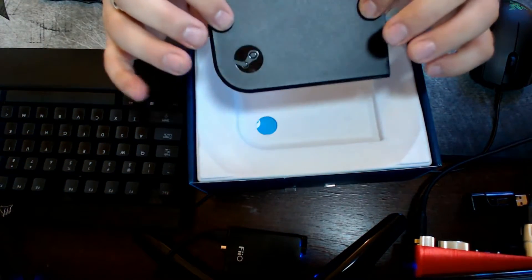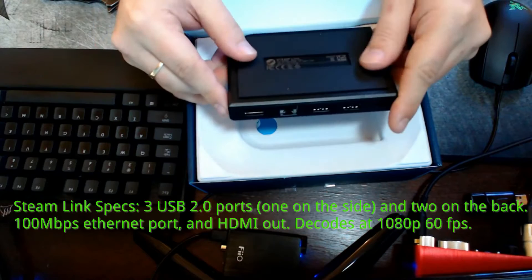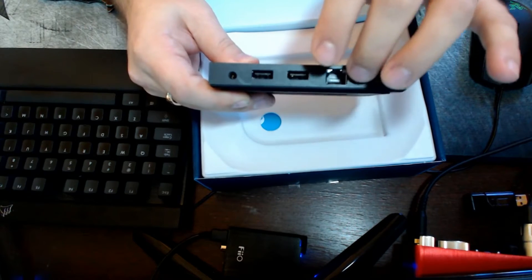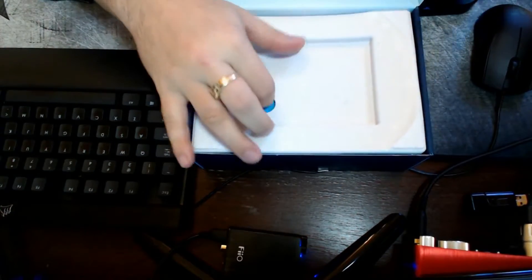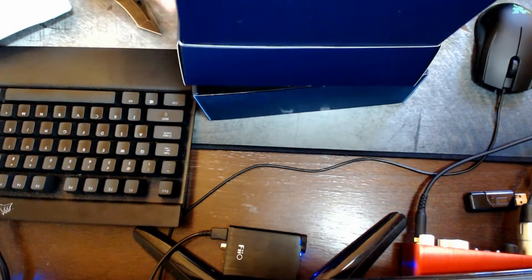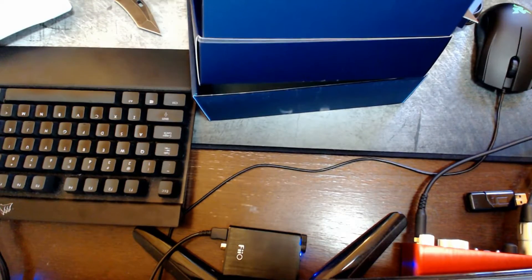Pretty hefty device actually for its size — I expected it to be a lot lighter. It'd be pretty difficult to knock off a TV cabinet. It's got nice rubberized soft material on the bottom to keep it from slipping. On the back we have two USB ports, Ethernet, HDMI, and power. We also get a quick start guide, product link guide, several different AC adapters, an HDMI cable — pretty awesome they include that — and an Ethernet Cat5 cable. Very cool that they include all of that.